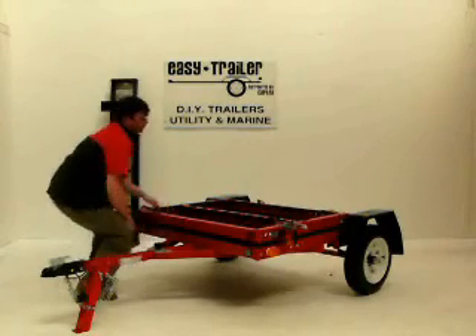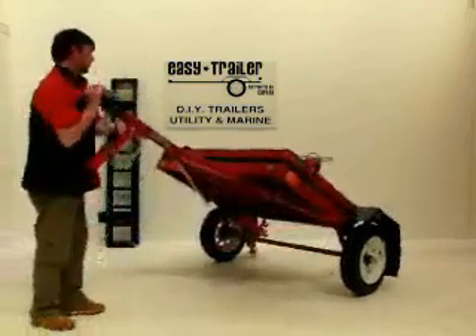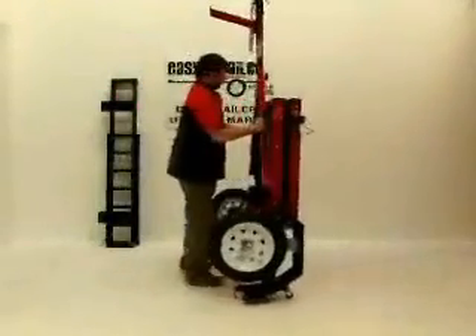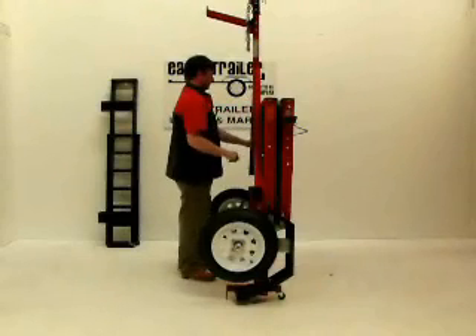Once you have secured the rear end, it's ready to lift the trailer. Using both hands, proceed to lift the trailer to shoulder height. Elevate the trailer above your head and begin to walk the trailer to complete the lift operation. The trailer will firmly rest on four caster wheels once you've completed the lift.